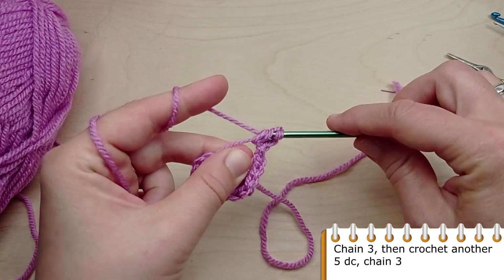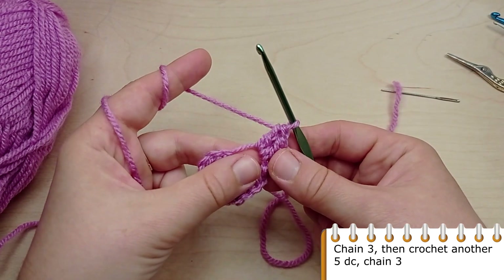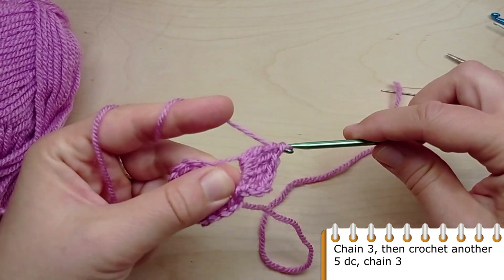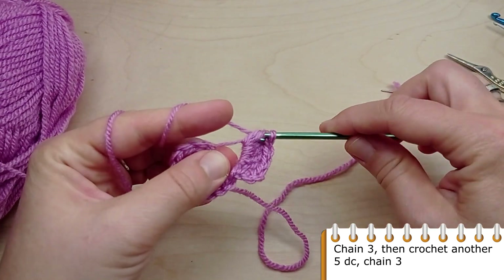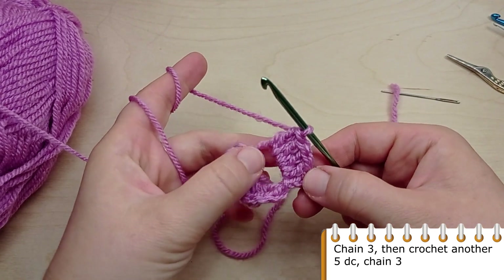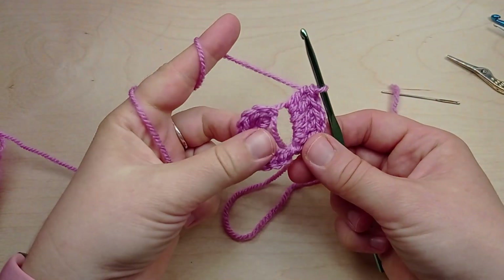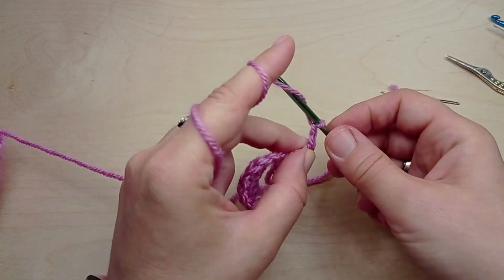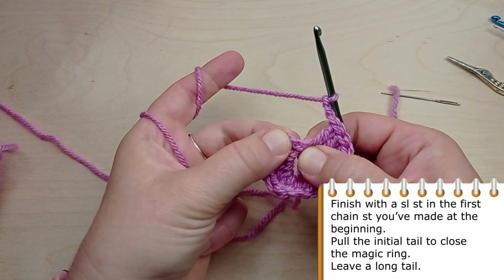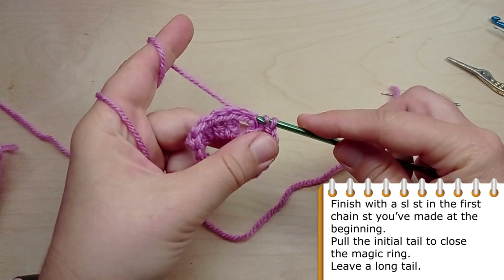Then again chain 3 chain stitches. Finish with a slip stitch into the first chain you've made at the beginning. Pull the initial tail to close the magic ring, then leave a long tail.